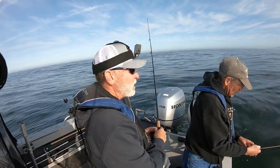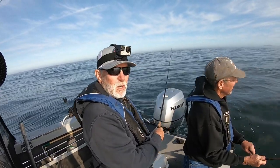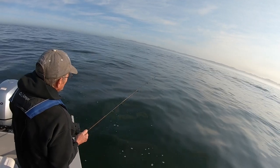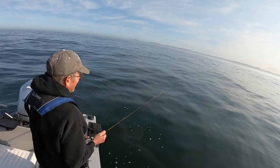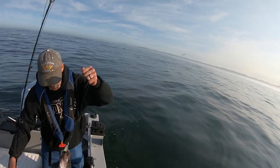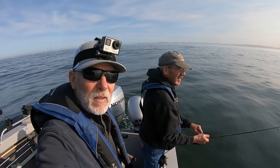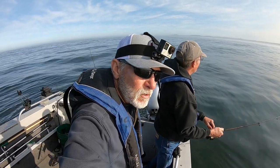I wish you guys would be here and do this, because this really is a lot of fun. If you like this video, please hit that subscribe button and the like button too — it really means a lot. We might have close to the limit — three fish on the deck. To get them on the surface like this you really need calm conditions like right now: no wind, no wind chop. You can just see them finning, you can see the bait jumping — that's what we're looking for.